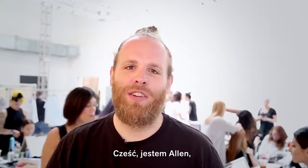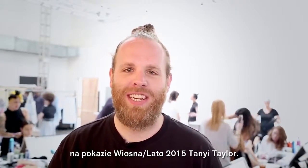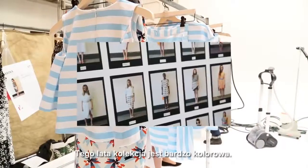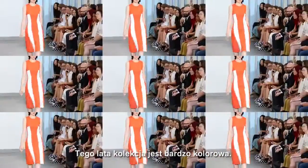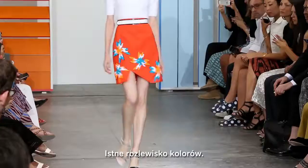Hi, my name is Alan. I'm backstage at New York Fashion Week with Tanya Taylor at her Spring-Summer 2015 show. This summer collection is really colorful. She uses lots of prints that she does herself. There are lots of stripes. Just a really fun, cool line of clothes.